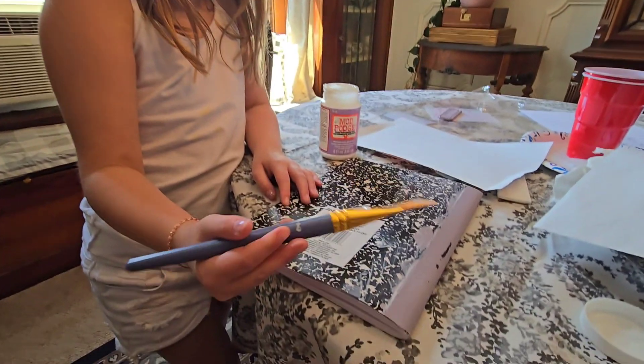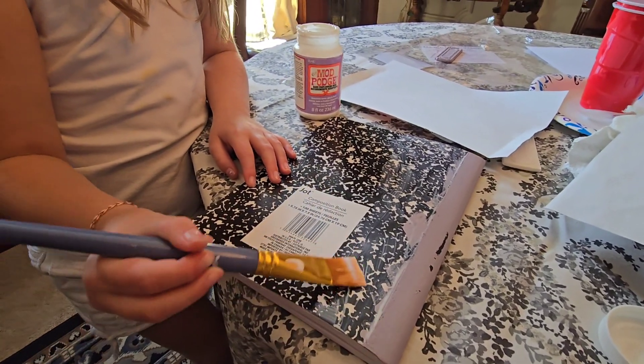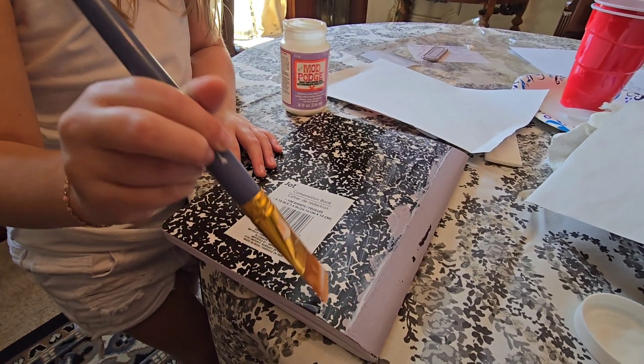She also likes to pose, and now she is using Mod Podge on the outside of the book because we're going to do some decoupage.